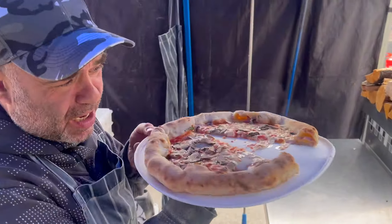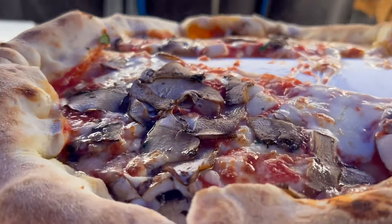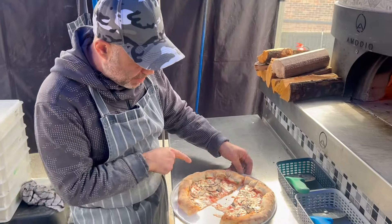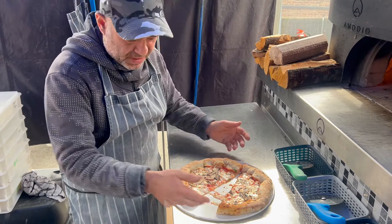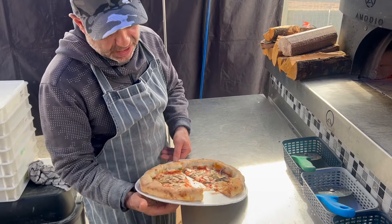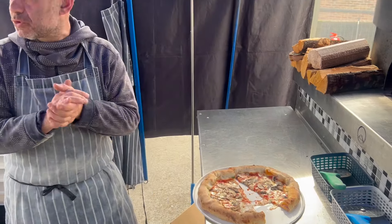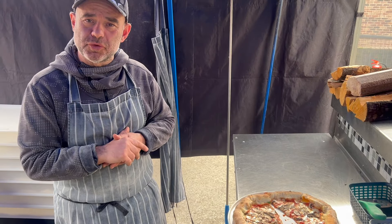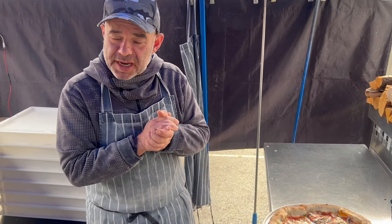Let's get the camera in close — you can see inside, nice, no white, the cheese is fully melted. That's the way I do it. Thank you for today, have a great day, I'll see you next time!